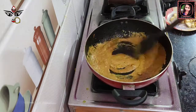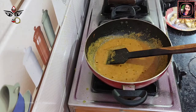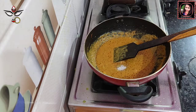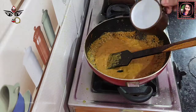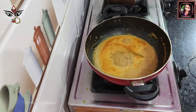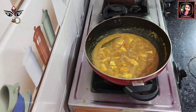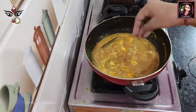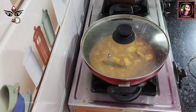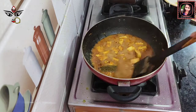Add the paste. Add salt and a little sugar to balance the flavor. Add the mixture to the pot and cover for 5-6 minutes, then add back to the mixture.